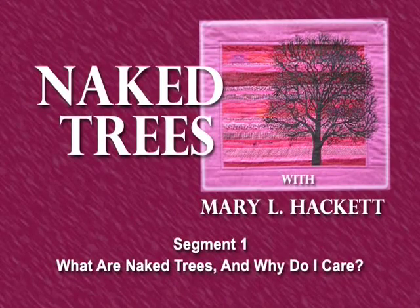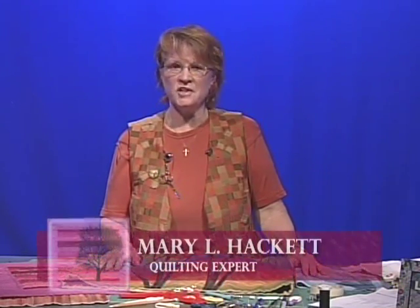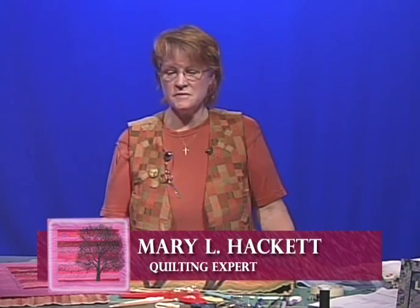Hello, my name is Mary L. Hackett and today we're going to be working with a sewing machine technique that I use to make pictorial landscape quilts. I call it 'naked trees' and it is a machine applique technique. You can use it for making garments, wall hangings, pillow tops, anything that your heart desires.